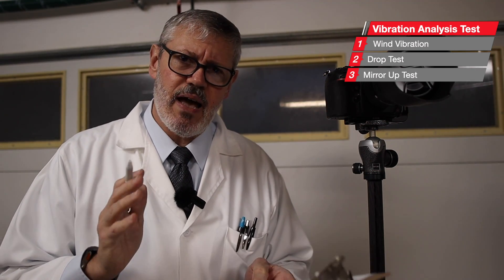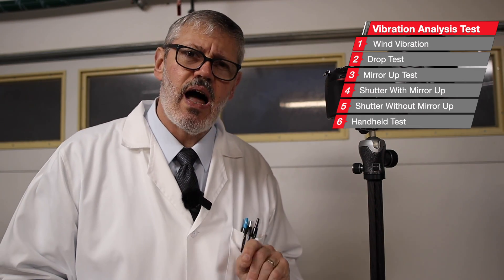I'm going to run six tests in total. The first is the wind test. The second is dropping a 15-pound weight in the vicinity of the tripod legs on a concrete floor. Third is the mirror-up test — firing the mirror and monitoring that vibration. Then firing the shutter with mirror up, and firing the shutter without mirror up. And finally a hand push of the shutter release. I'll do all these tests both with and without the center column.